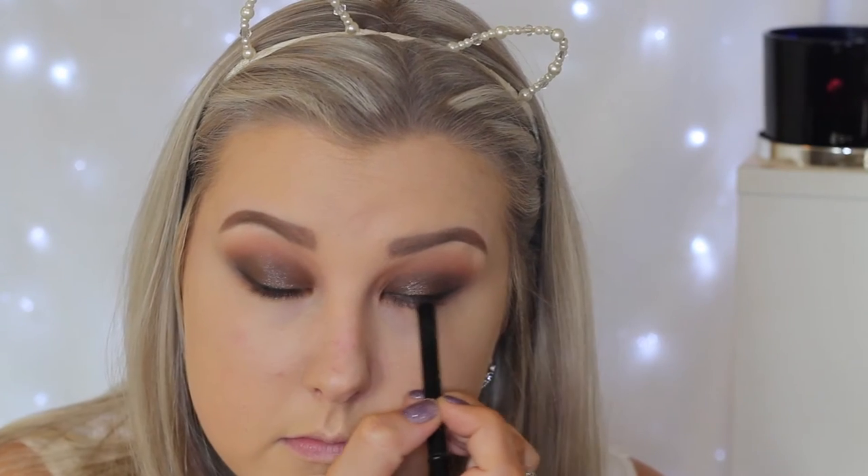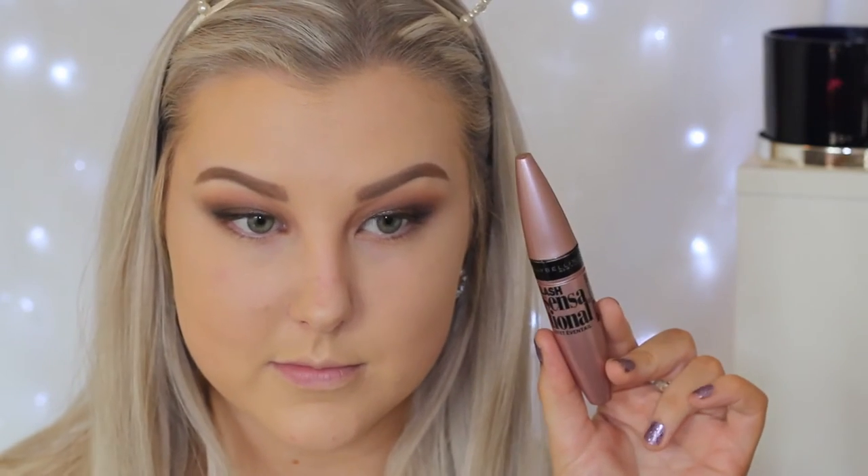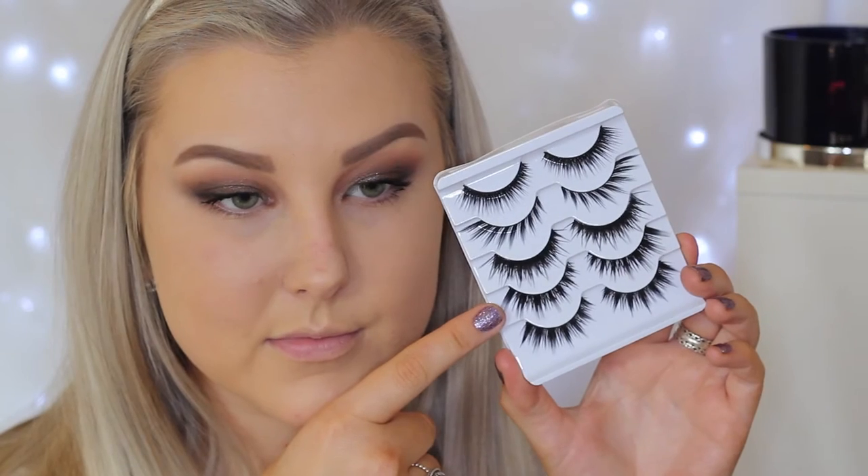Then I'm applying some black liner to my tightline and curling my eyelashes, and then applying my Maybelline Lash Sensational Mascara. Then going into the XO Beauty Party Stack Lashes, I'm taking this pair here — I'll have the name listed down below — and just applying those.